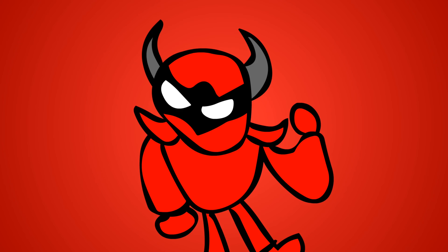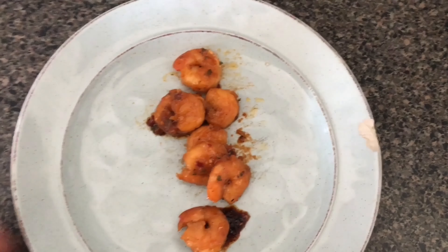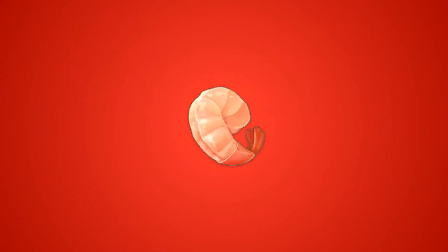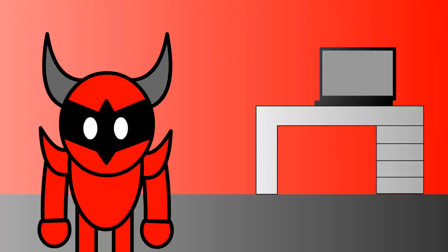Let's talk about some food. Making shrimp is super easy. As of the time I'm recording this, I've only known how to cook shrimp for one month, and honestly I should have learned earlier.